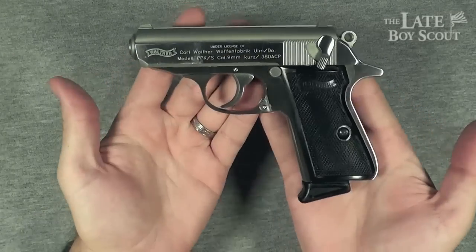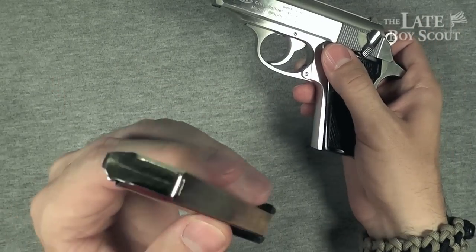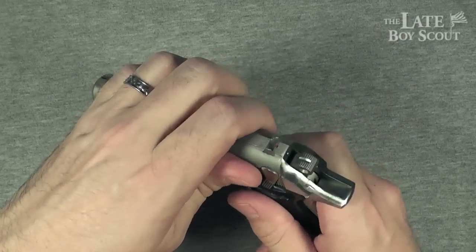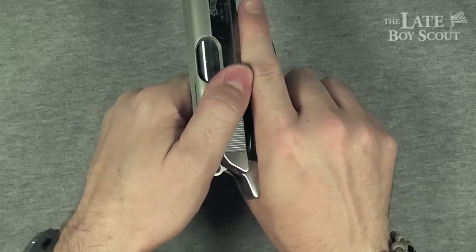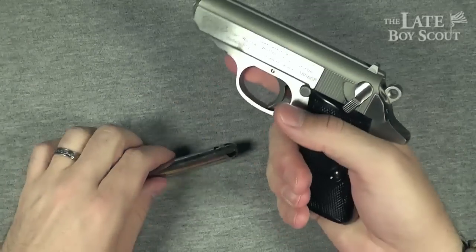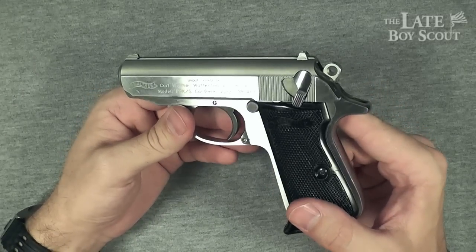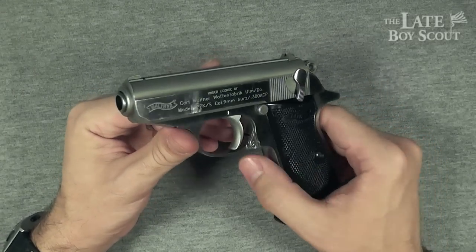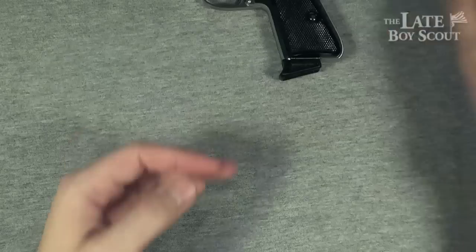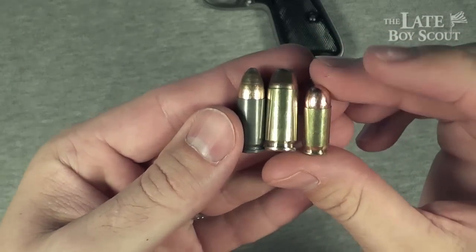Now that we've spent some time handling this firearm, let's go ahead and safety check it — should have done that at the beginning, I know. But don't worry, it was never loaded the whole time I was showing it to you. Safety's on and I can see there's nothing in the chamber. We have a safe gun here. The caliber, of course, is .380 ACP.